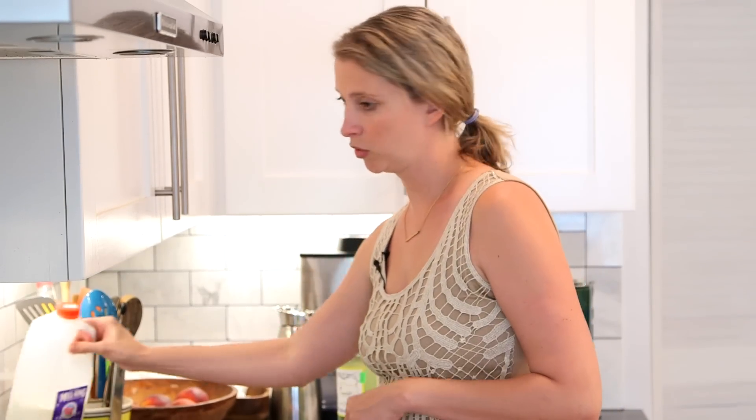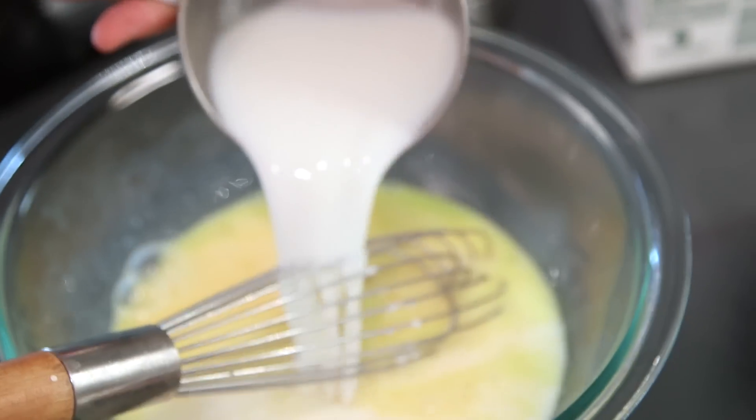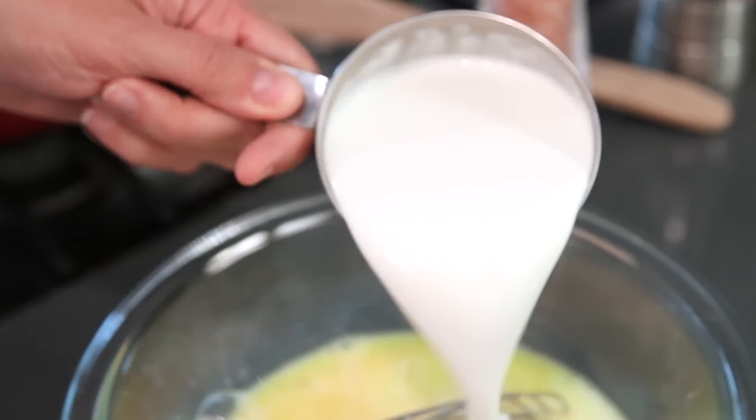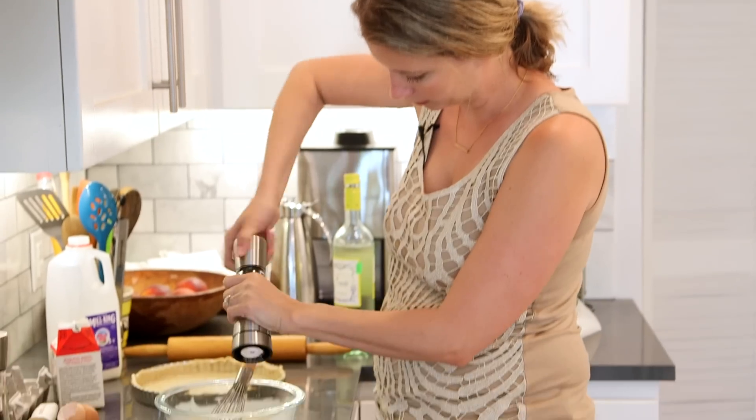We're going to add milk and heavy cream. You can use all milk if you want to make it a little bit less fat, but good lord. And then a little salt and pepper, and the pièce de résistance.